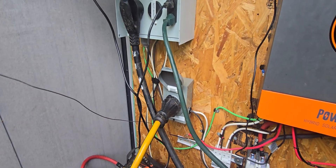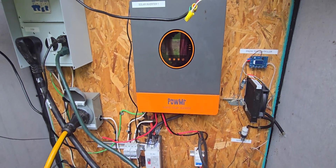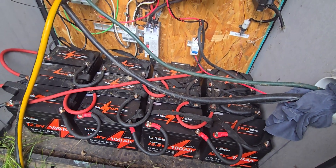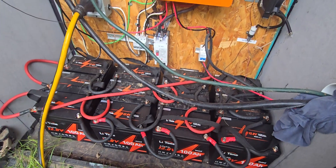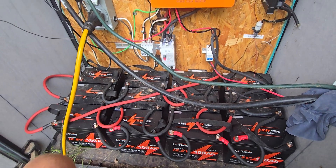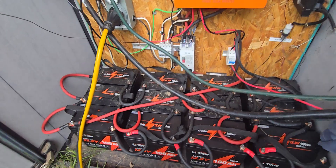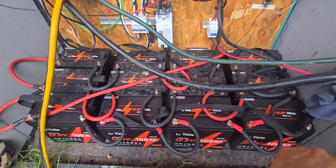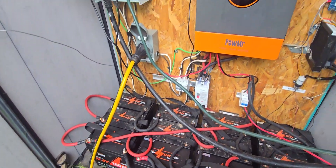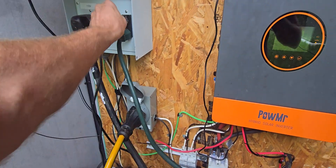Right now I've got 12 batteries — three sets of series batteries in a 48-volt configuration, and they're set up in parallel. So each row is basically 48 volts, and they're in parallel. They come in here, and then this is just output, so I've got various things running off of that.